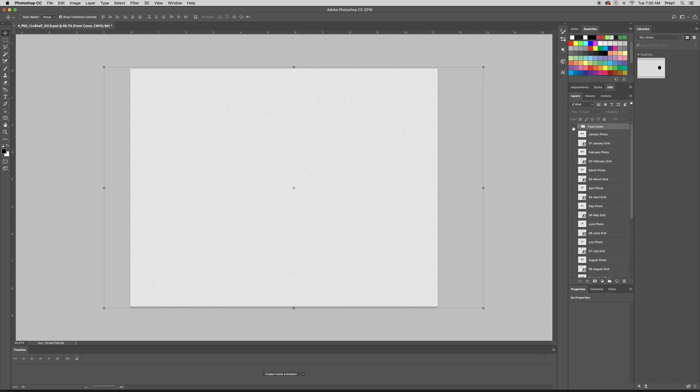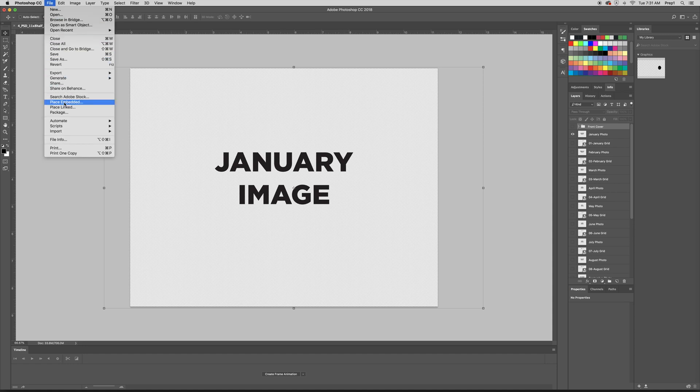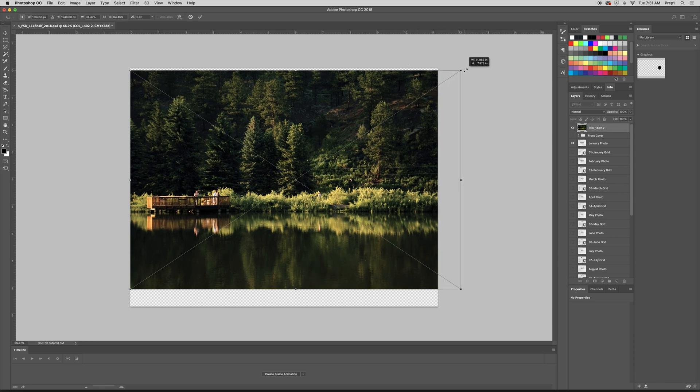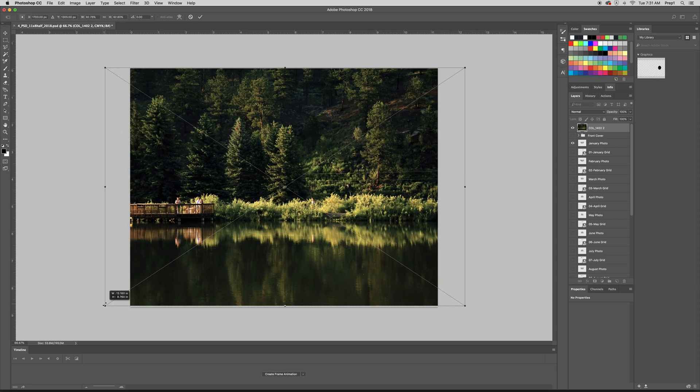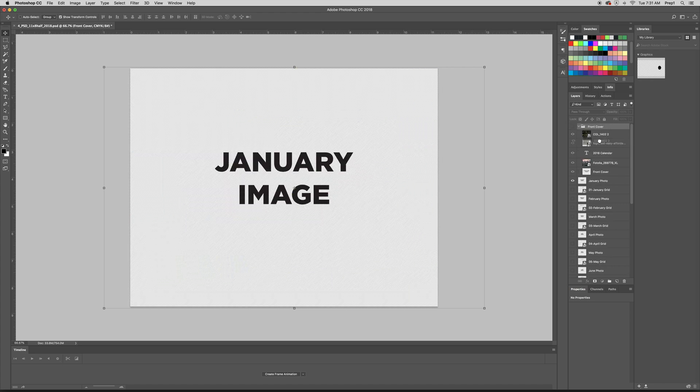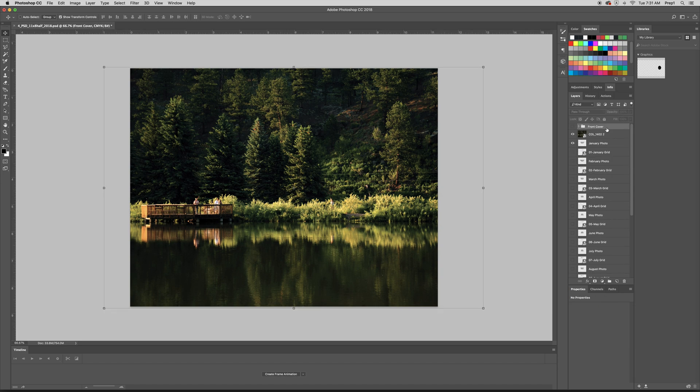Let's turn off the front cover layer and turn on the January image layer. From there, go to File, Place Embedded and place your January image. You'll need to resize it — while holding down Shift, drag each side so that it fits, then drag your image wherever you like it and click Enter. So now the image is on there. You can add text on top of it if you'd like. Then grab your January photo and image, and if you have text or anything on top, grab all of them and group it, then name it 'January Image.'